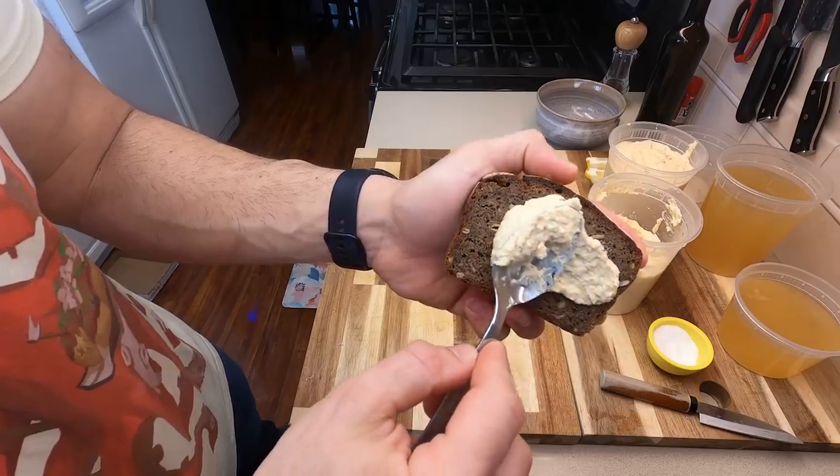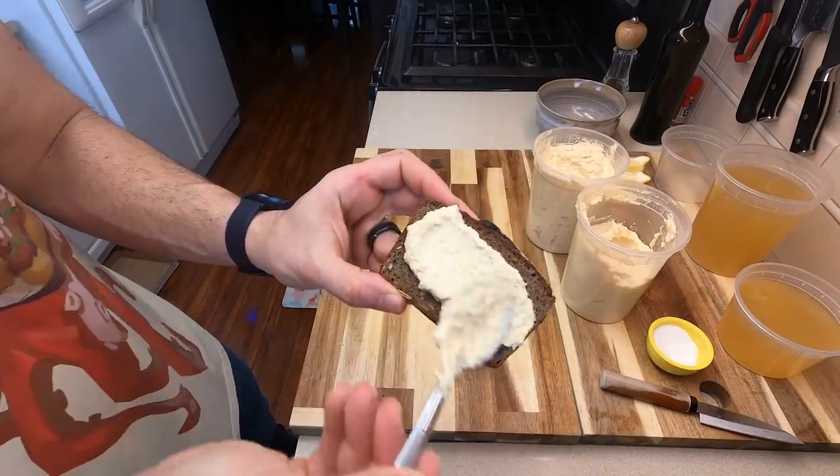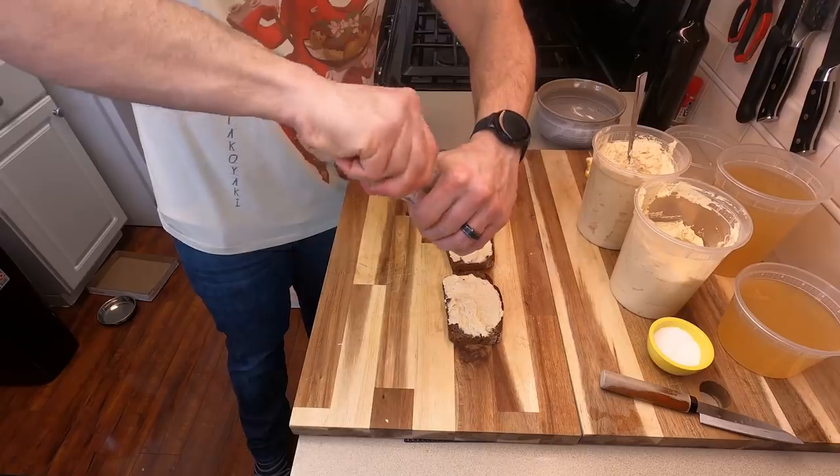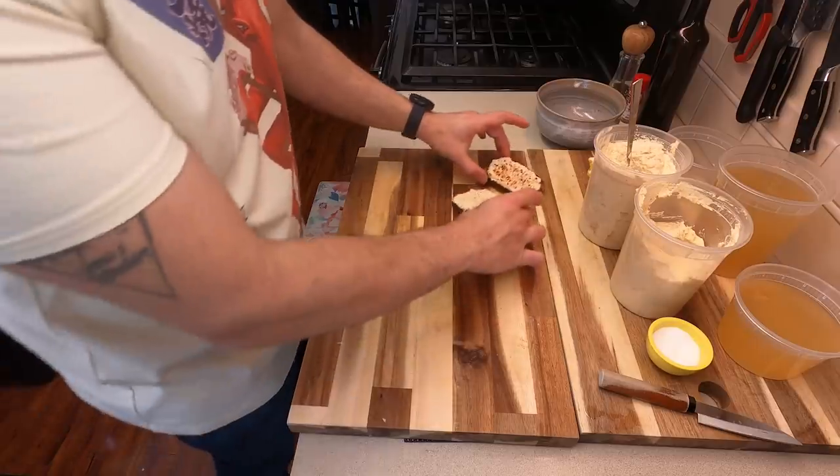Once they're slightly cool, look how nice this spreads. It looks so creamy, so delicious. We're going to put both spreads on each piece of bread. I'm still eating the bread I froze earlier. Garnish them with a few spices like togarashi or black pepper.